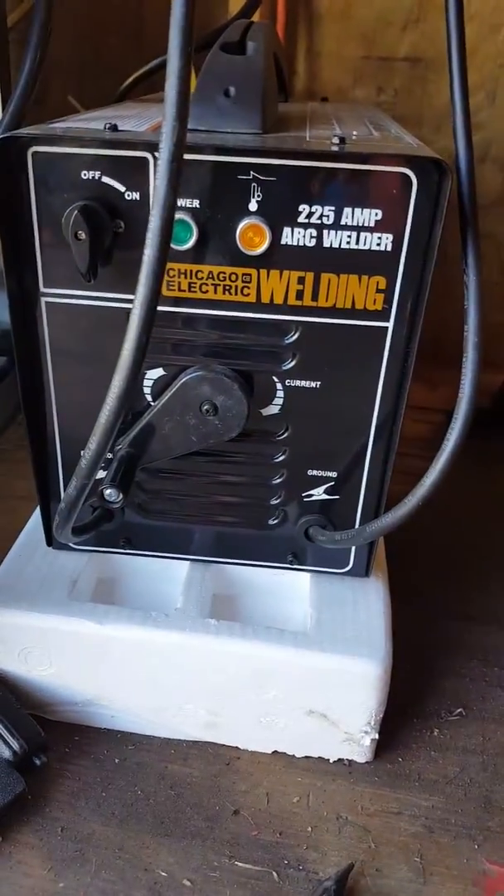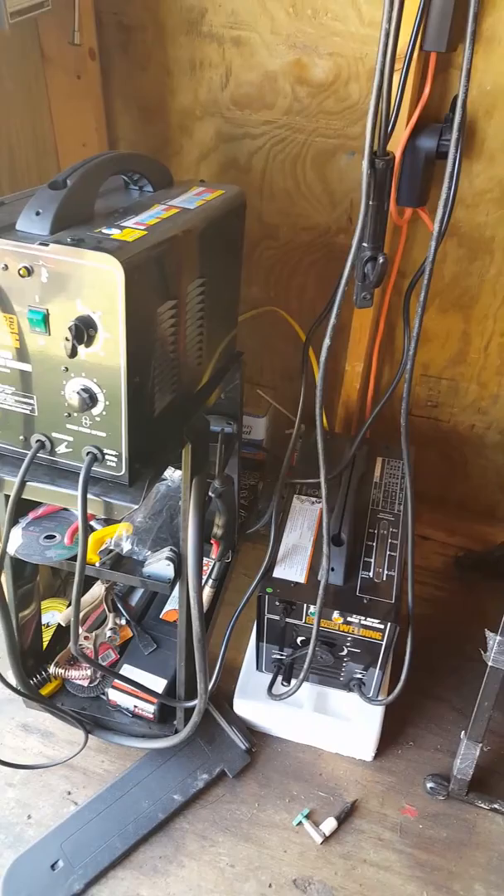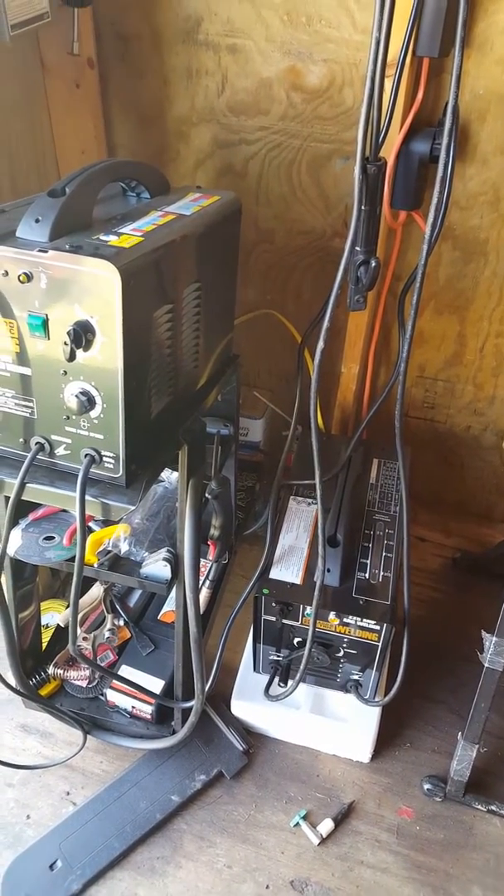I'd like to replace those cables or leads. I've been laying down some reasonable welds — not a professional welder by any means, I'm learning. Why buy a high-dollar machine when you can start like this? I've had no troubles. This is the Chicago Electric 225 amp arc welder, bought at Harbor Freight — I got it for around 200 bucks or less.